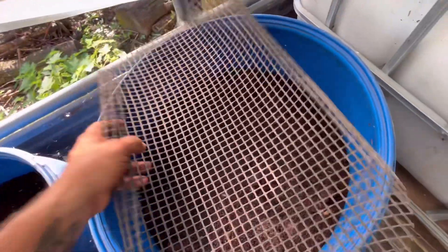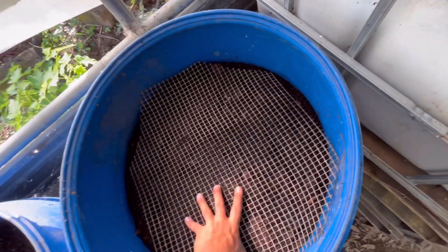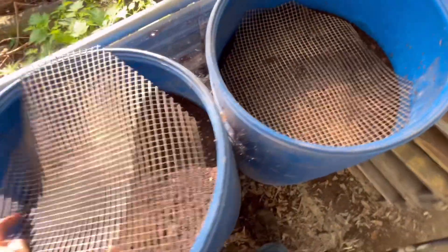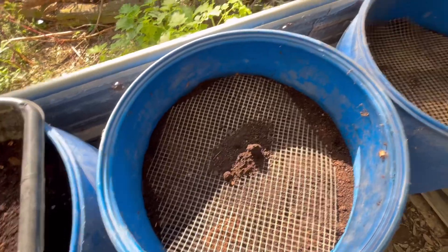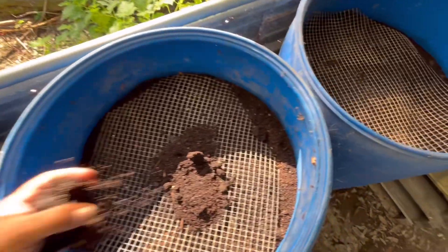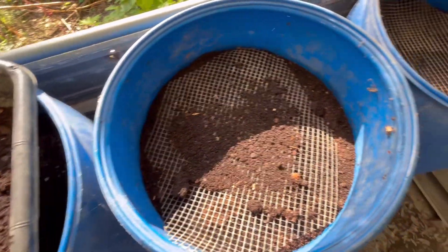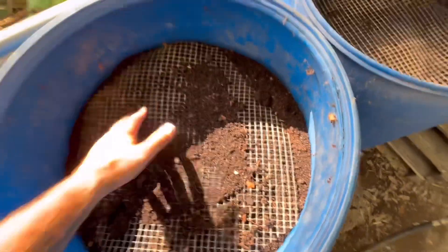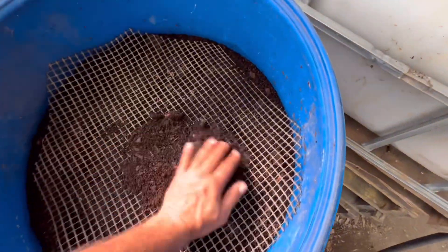I'm going to use this plastic grid just so we can know where the K-Cup material and all that is. We're going to put that down — the worms will easily be able to go through that material. Then we're going to get some of the bedding we just mixed and put down a fresh layer. The reason I'm doing that is to create a channel for the worms to easily come up to this area and concentrate them, which will help speed along the worms getting to the K-Cups in this trial.